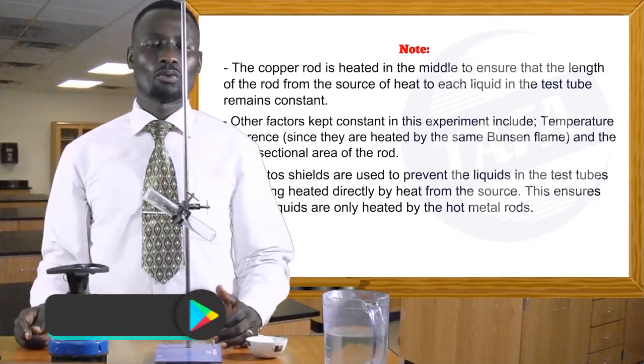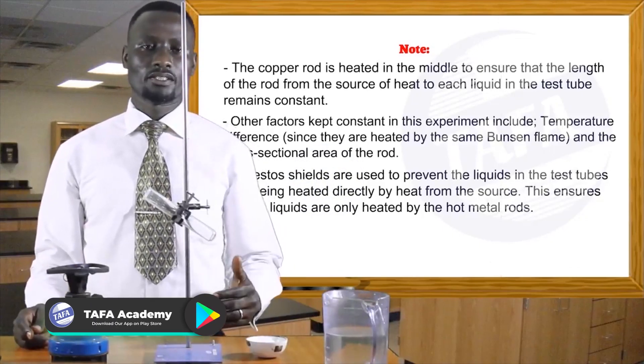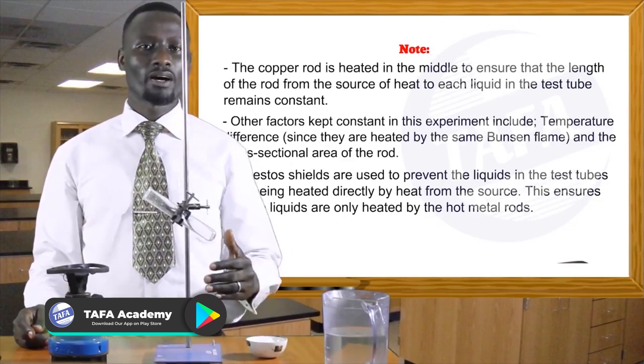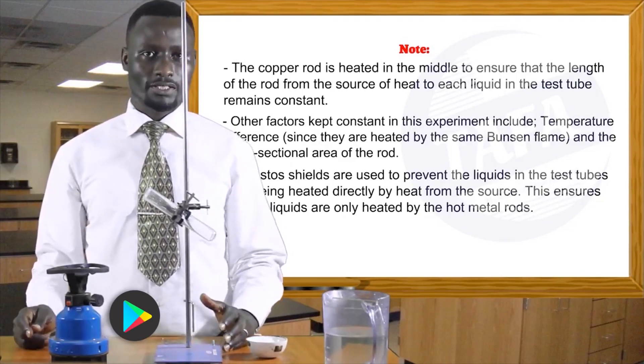In this section, we want to look at an experiment to show that water is a poor thermal conductor.